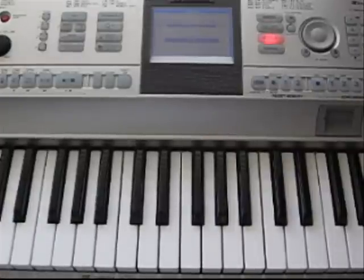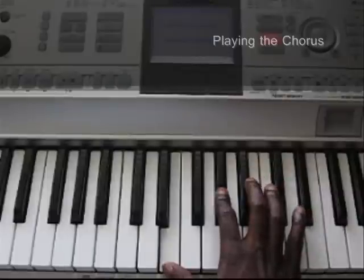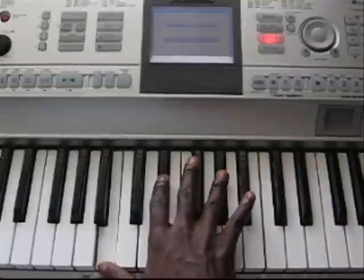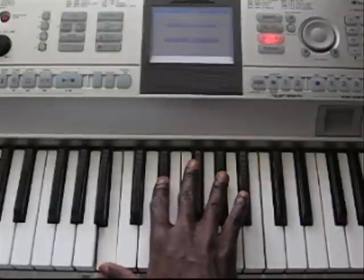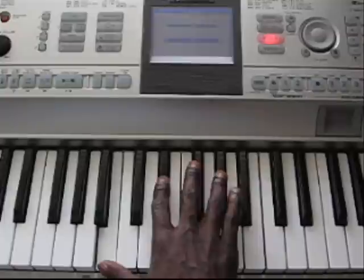Now, when the chorus comes around, instead of just playing these two notes here — the G and the E and the G sharp — you're going to play this chord here, which is more full. It's a B, D sharp, and a G sharp.